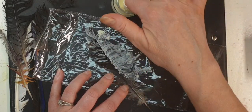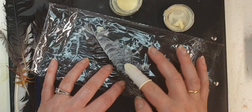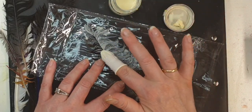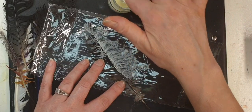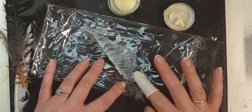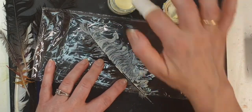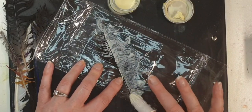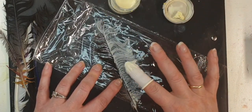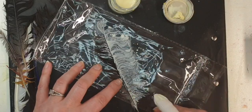Now, the only thing is when you lift it, you need to make sure that your feathers will not stick to each other. If they stick, you need to separate them straight away, because once they dry up they won't move. So go all the way, and of course if you think you need to reapply later on, you can still do it.